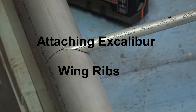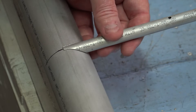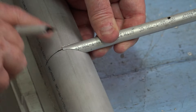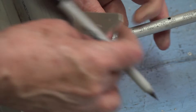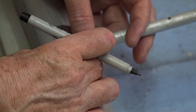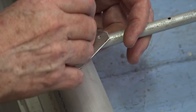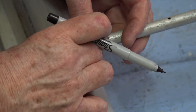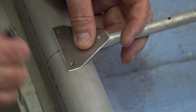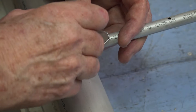This is how to attach the ribs to the wing spars for the Excalibur. First, line up the rib with the center of the line, then mark one of the holes and put an X on the gusset so you can see which side is going to be up when you put it back on.